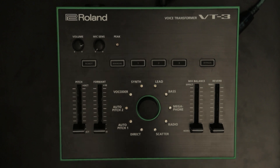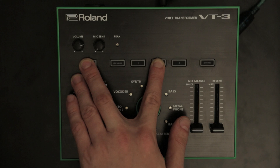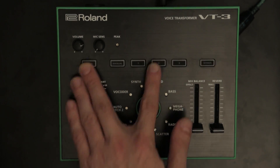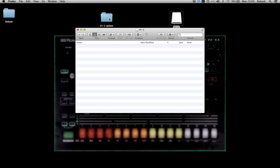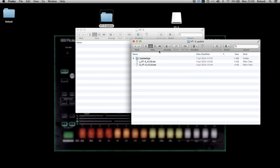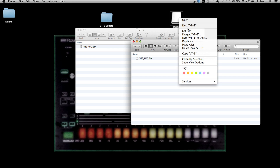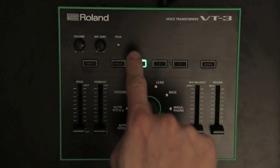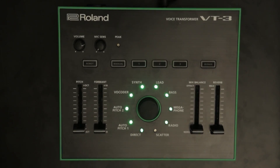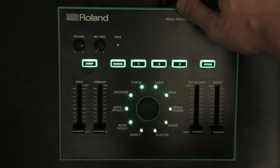Update procedure: Hold down the Robot and 2 buttons and turn the power on. Connect your computer to the VT3's USB port. Open the VT3 drive showing up in your computer. Copy the VT3_UPD.bin update file into the VT3 drive. Eject the USB drive and disconnect the USB cable. Press the lit 1 button to start the update procedure. When all buttons blink, turn the VT3's power off and on again.